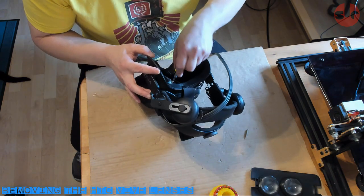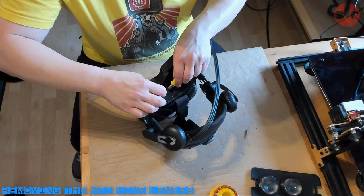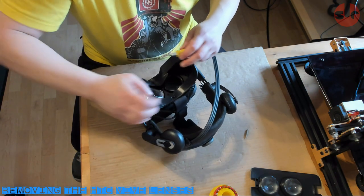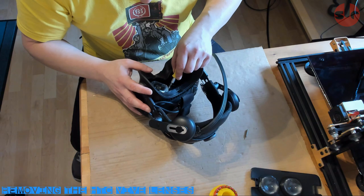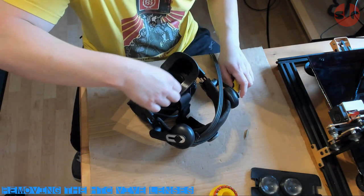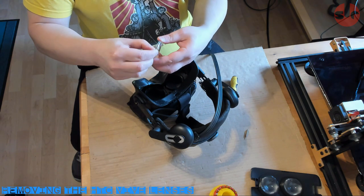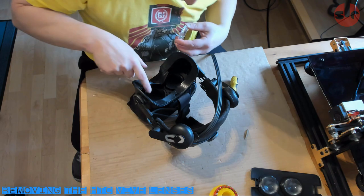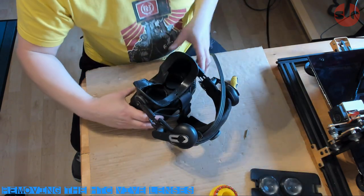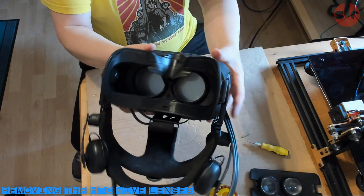The next step is removing the lenses from the HTC Vive headset — the scary part for most people, but it's not very difficult. The lenses are retained by friction and rubber glue around the edge of the lens. You need to prise out the lens with a small flat-head screwdriver, get between the lens and the frame, and pop out the lens. Take a lot of care to avoid making contact with the surface of the lens, which is made out of plastic.